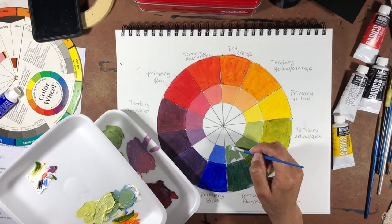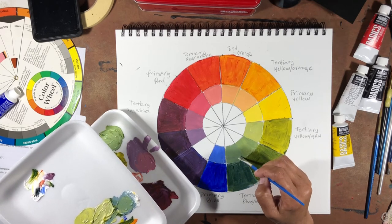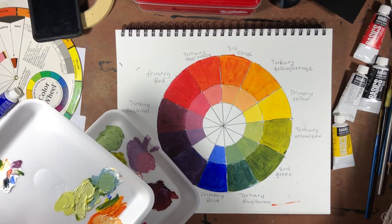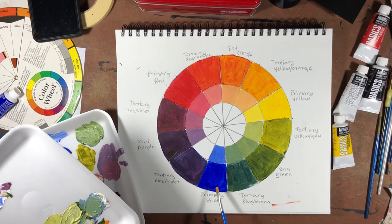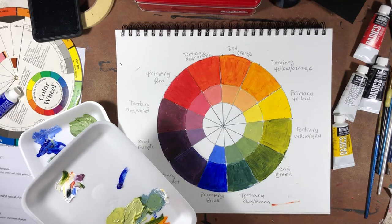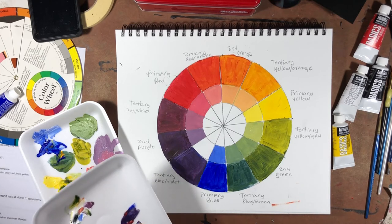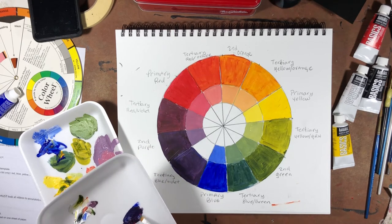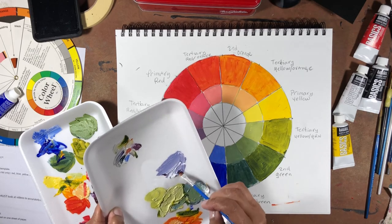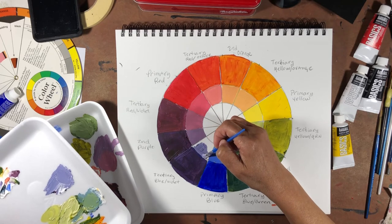This tertiary tint for blue-green has a little bit more blue in it than the one next to it. Then we have the final tertiary tint — blue-violet, which is blue with violet. Make some more purple first, then add more blue to it to make it a little darker, find some white and put it in there. That is your tint for tertiary color blue-violet.